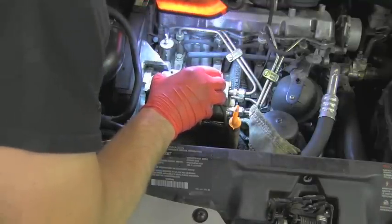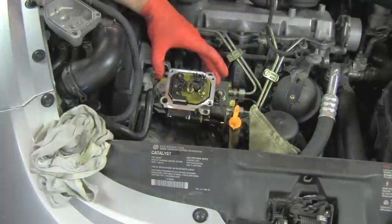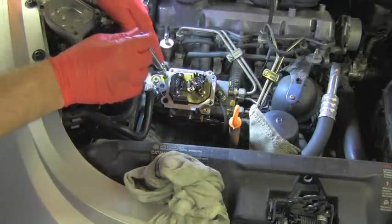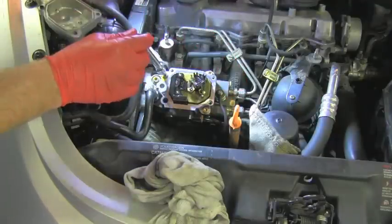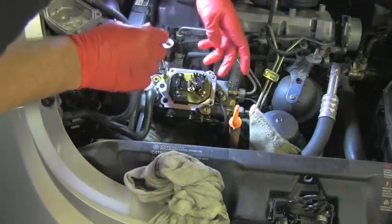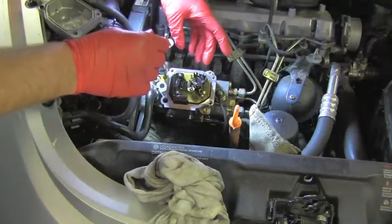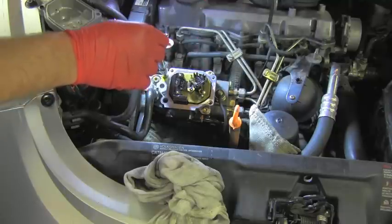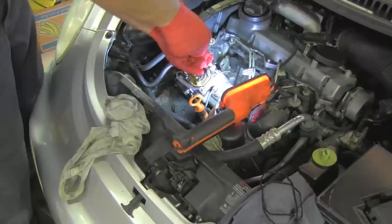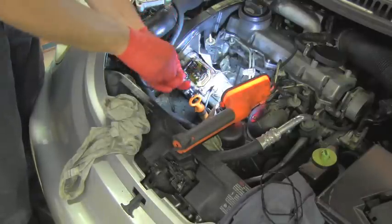At the same time make sure you don't pinch the new gasket anywhere. Now on the way back, I'm starting to put these three bolts in. Before tightening them I will try to match the marks I scratched previously, as perfectly as possible. I'm going just hand tight on those bolts for right now.